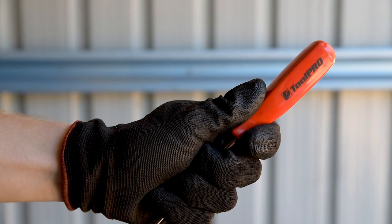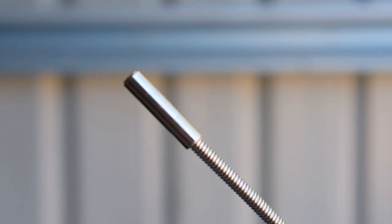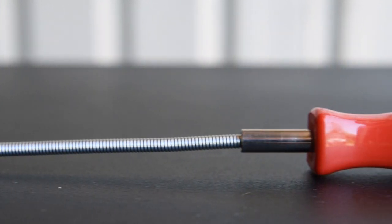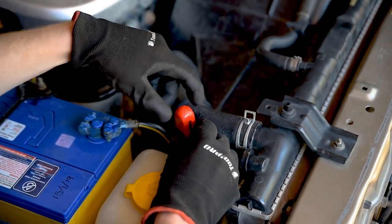Introducing the Toolpro Magnetic Pickup Tool, an essential to every professional or home mechanics tool set. From tip to handle, this tool measures 440mm, plenty to retrieve dropped fasteners or tools from most difficult places — an experience that all too many of us are very familiar with.